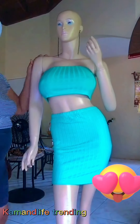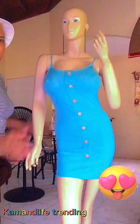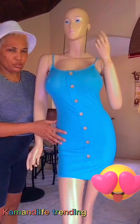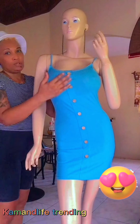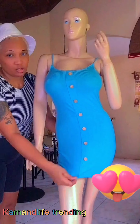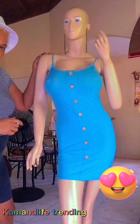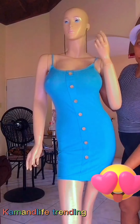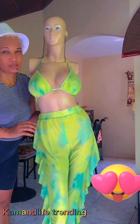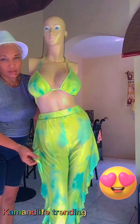This is a very beautiful casual bodycon sexy dress with buttons at the front. It's stretchy and is available in medium. Very sexy dress with buttons.